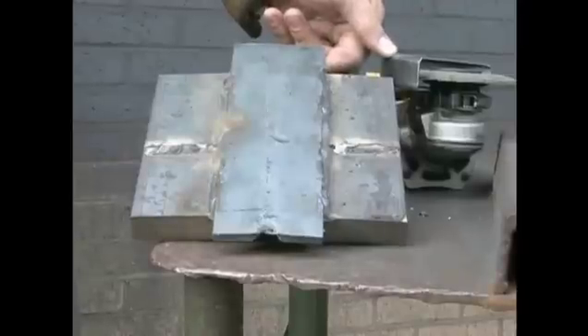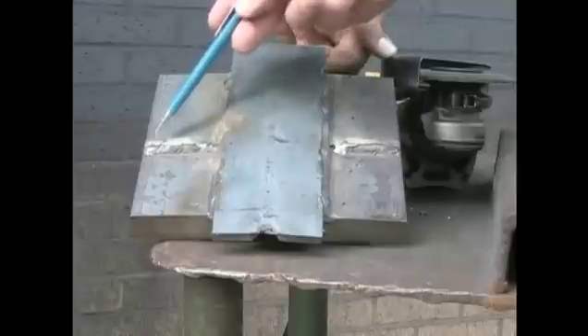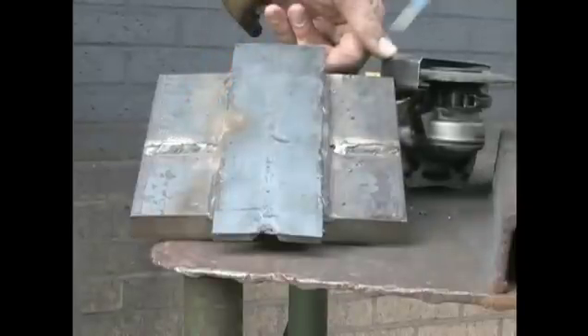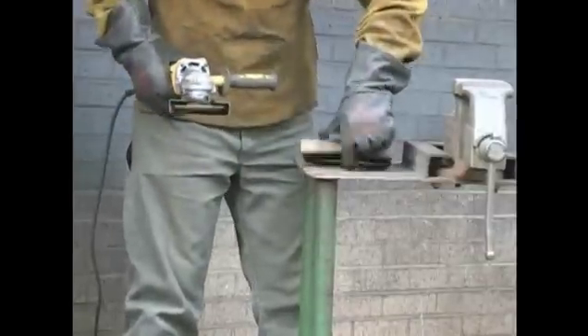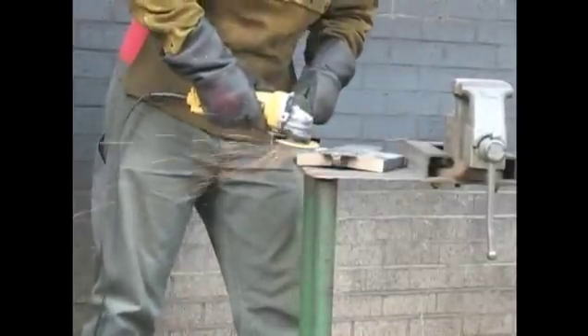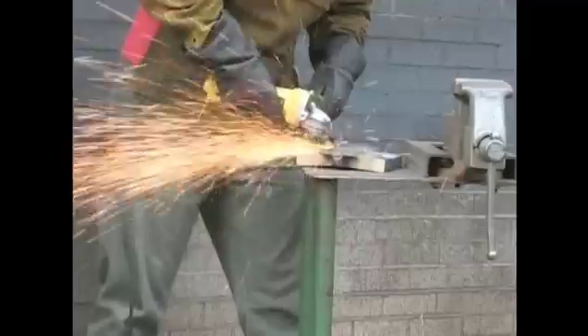Use a grinder to remove the welds. This is where your strong arm was welded. After this is completed, you have now completed your test plate coupon.